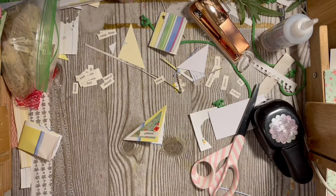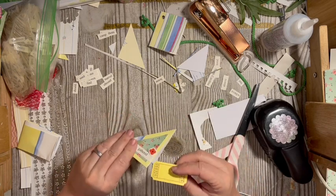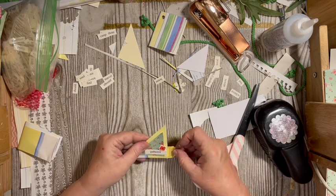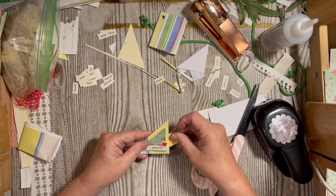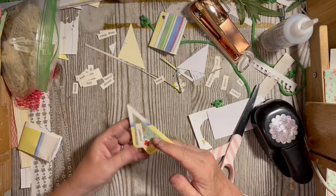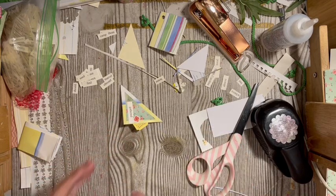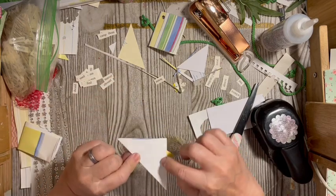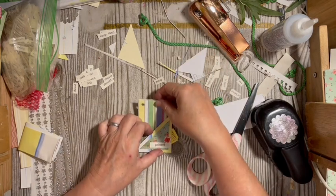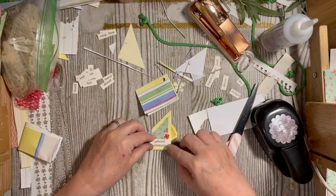I happen to have one of my tags left from the last mini challenge in the challenge, so that can stick out if you wanted to. That is my embellishment. You can make these bigger, you can make them smaller. To put it in the journal you just glue it here and here — you have a little tuck spot and still have a writing spot.